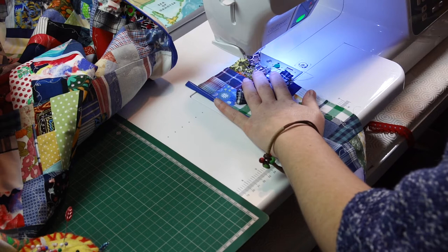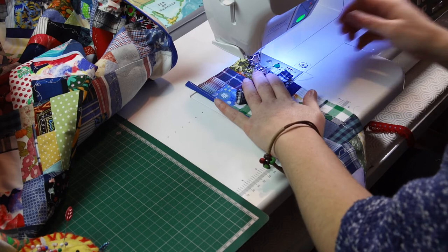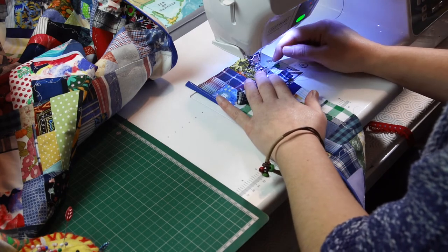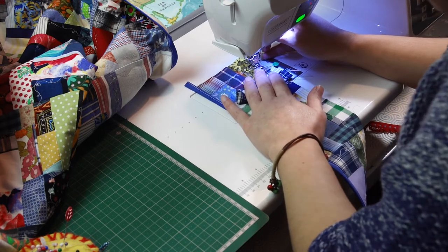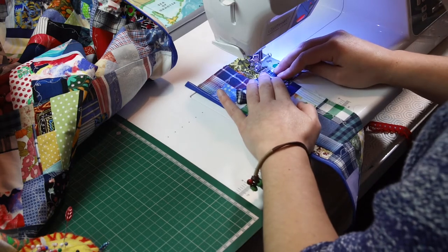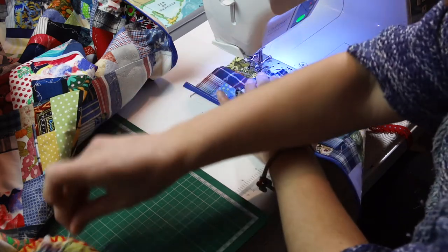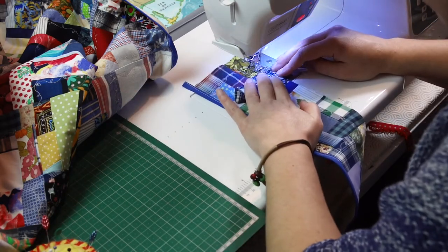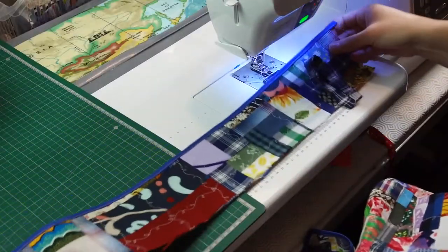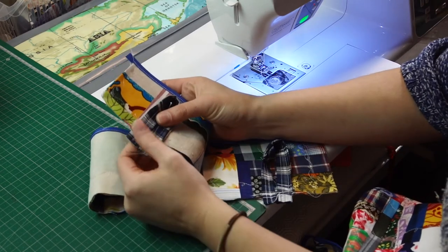On my machine I have a reinforced straight stitch — it makes three stitches next to each other. Because the loops will take some weight I need to make sure they hold very well. I've sewn both of the hooks using the reinforced stitch.